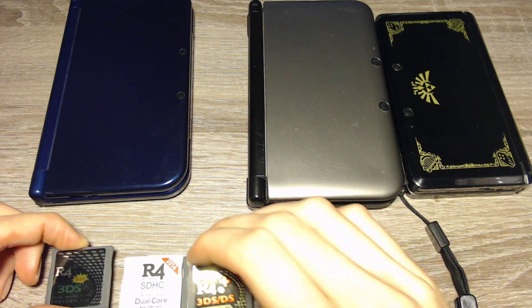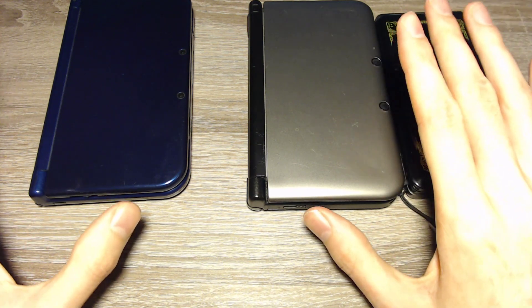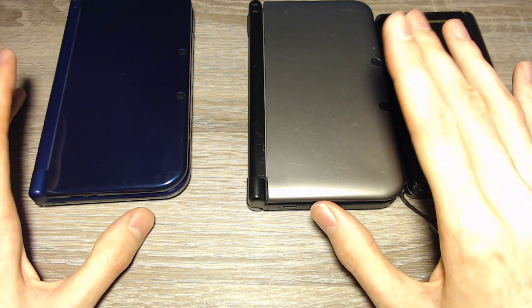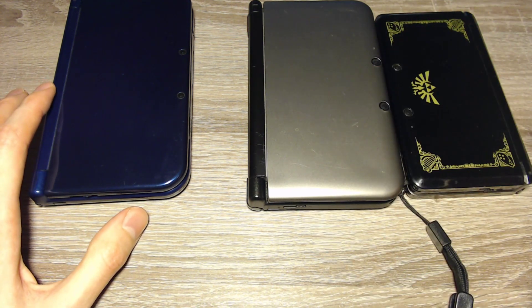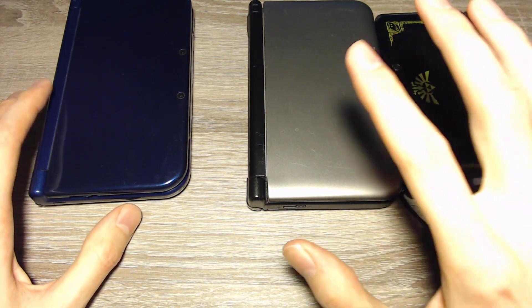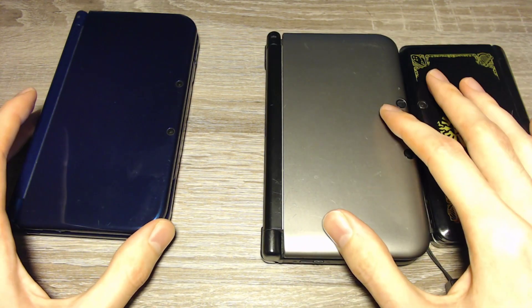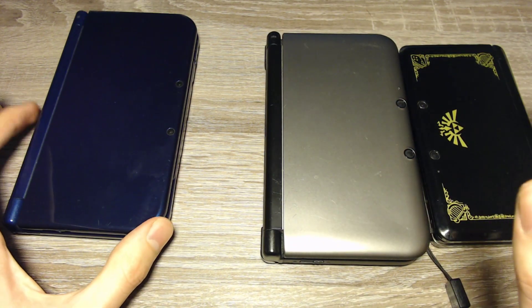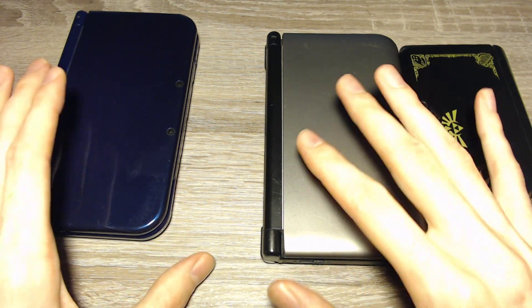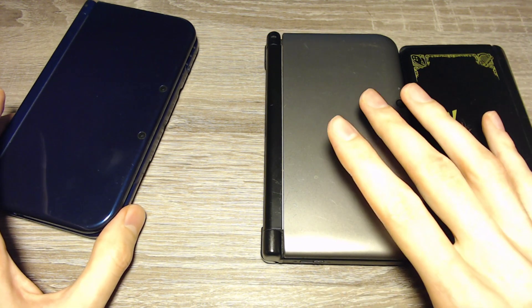It's possible that you don't have one of these cards, and then you will have to use another option. The other option requires an internet connection for the 3DS, and you will have to access the SD card and put a few files onto it. I have tutorials for the different consoles and I will link them as I explain them. Make sure to check the video or the tutorial for your 3DS console.